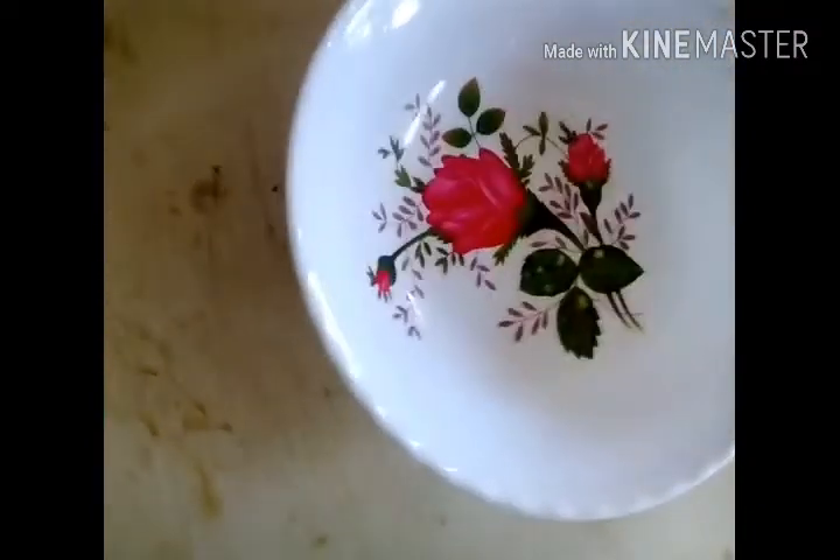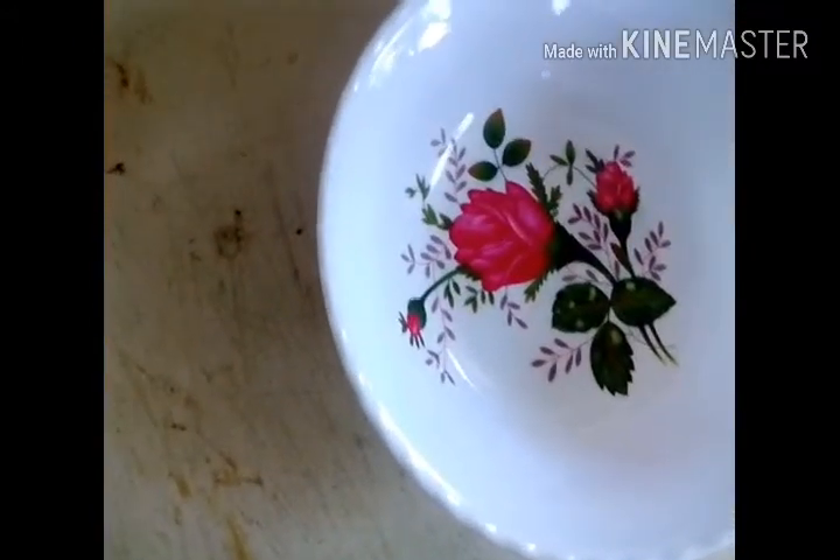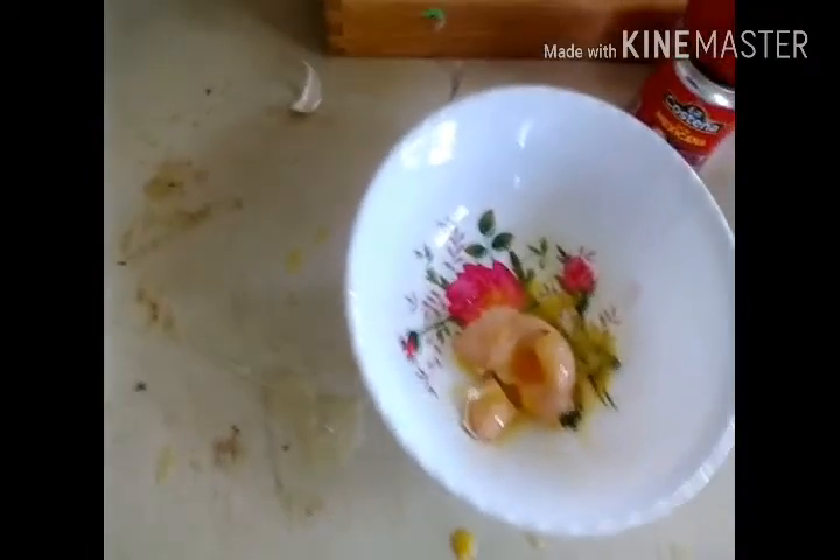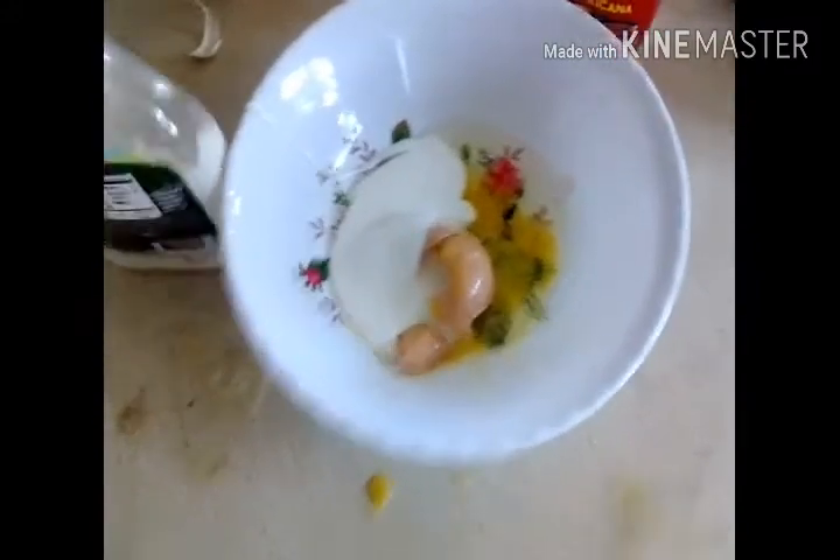We're gonna make a three bean soup. All we need is eggs, some flavor, some green stuff — it's beans. We're gonna need some eggs... what else? Mushrooms? We don't have mushrooms. We have ranch — I think that's good enough. And tomatoes.